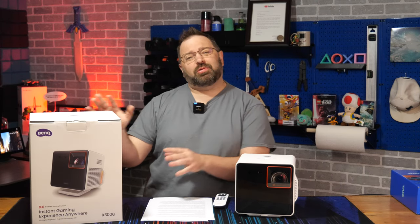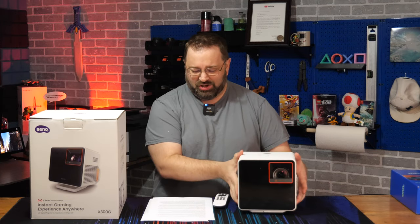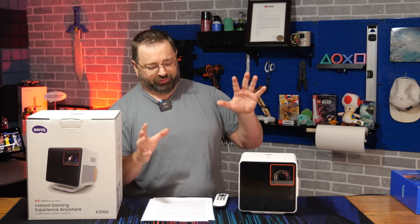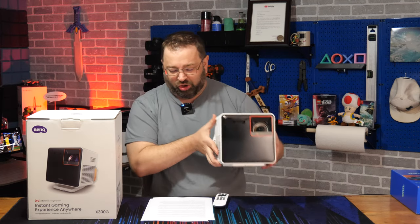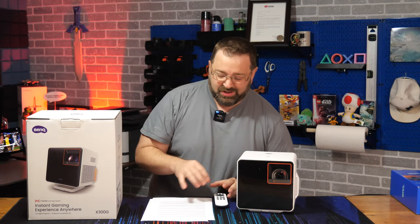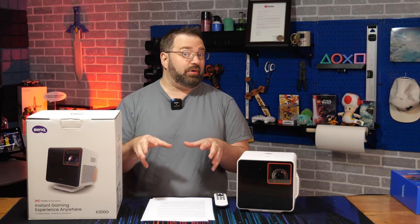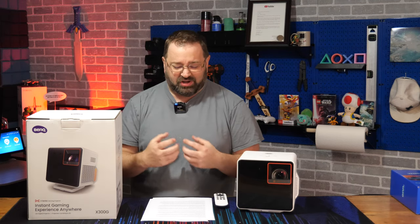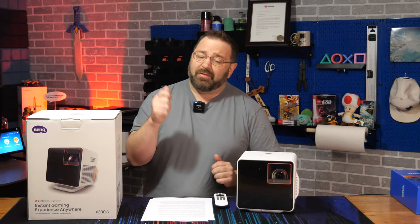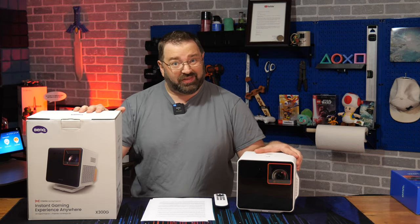Today we're looking at the BenQ X300G projector. This is the giant box it comes in, but this is the actual projector and it makes a lot of bold claims, calling itself the world's first portable gaming projector featuring a 4K short throw design, optical motorized zoom, and low input lag. Before I dive further, I want to thank BenQ not just for sending this projector to me but also for sponsoring this video.